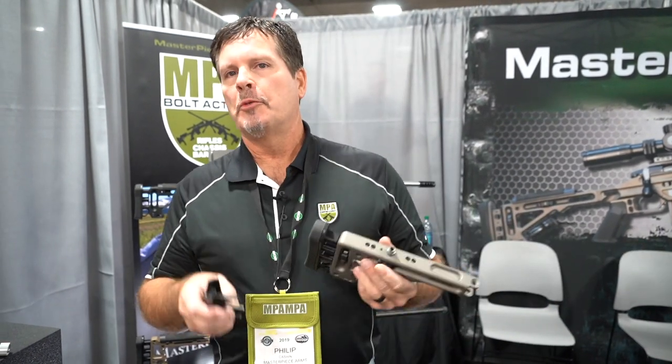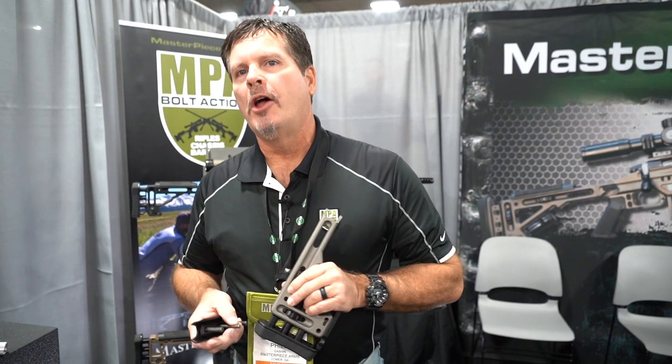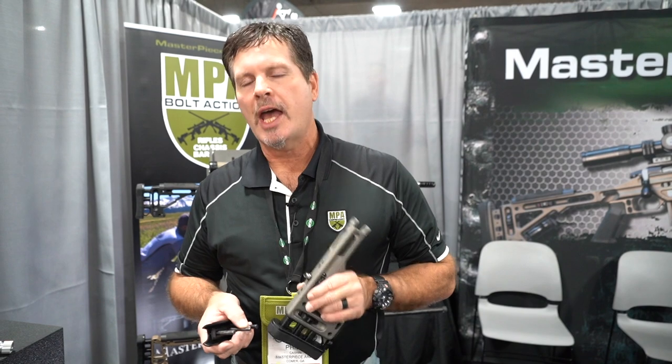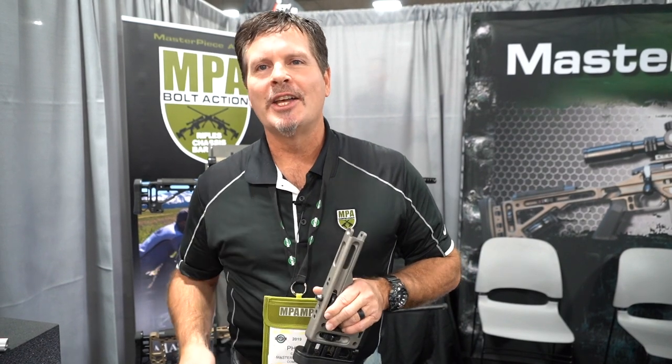That's a quick summary of our product line today. Hope you guys have enjoyed it. Check out the recent Precision Rifle blog on rifle stocks and chassis, and you'll see how MPA stacks up against our competition — number one for the last three years. Thanks for watching, guys. Appreciate it.